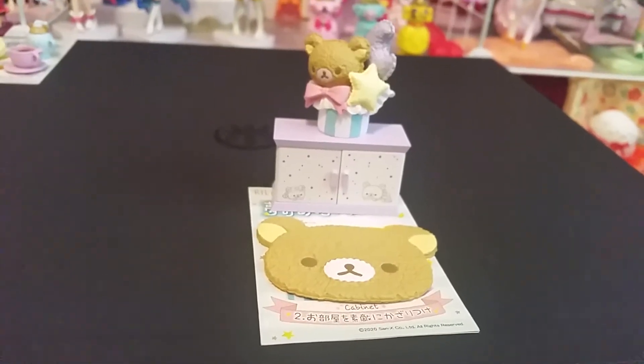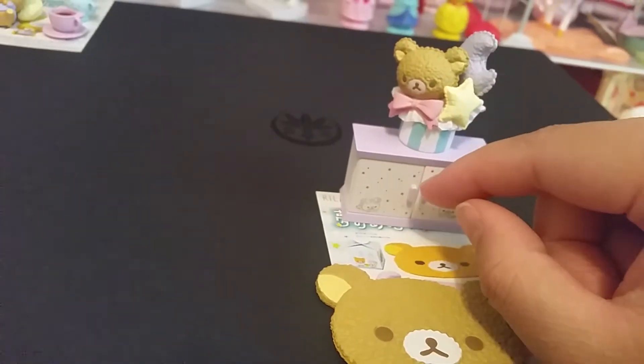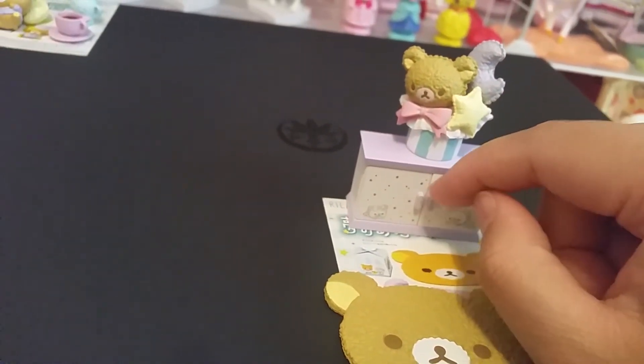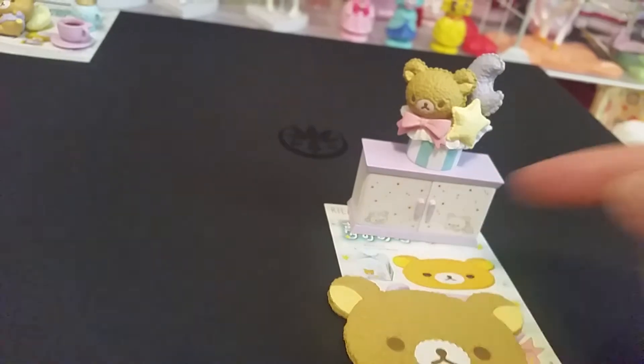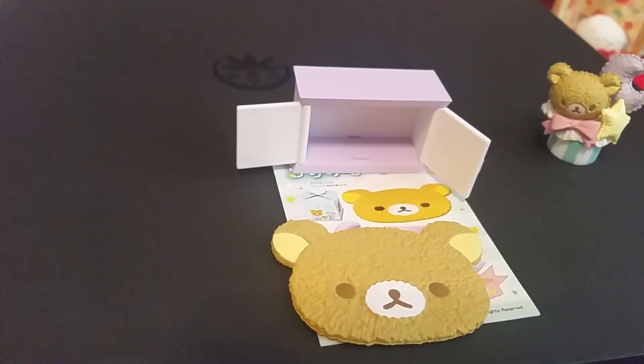Set two is called Cabinet. It comes with a Rilakkuma rug, a little decoration, and a cabinet. These things do open and you can put things inside if you want.